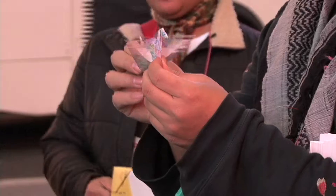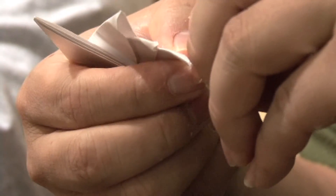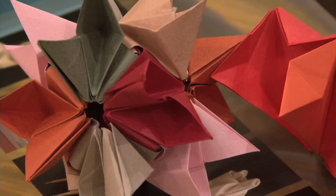My name is Sok Song, and I'm an origami artist. I find that I can't seem to be idle. My hands have to be moving. So whether I get paper from my bag, it's just me sitting there and folding, and I'm folding almost intuitively, and it turns into something.